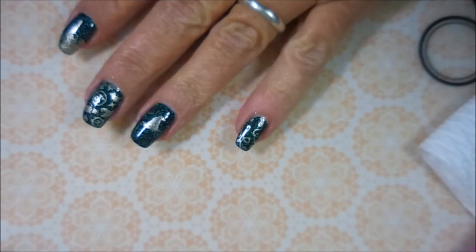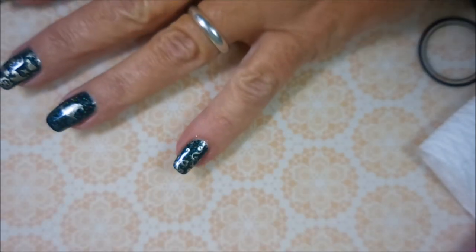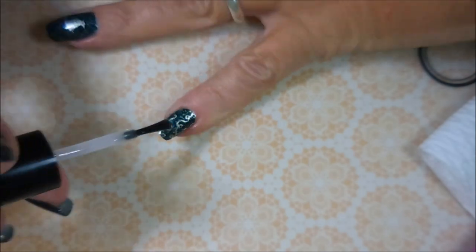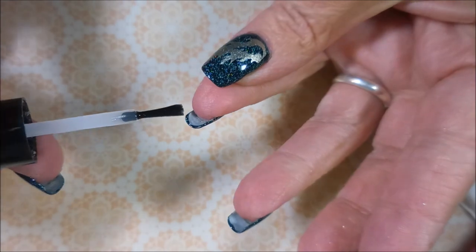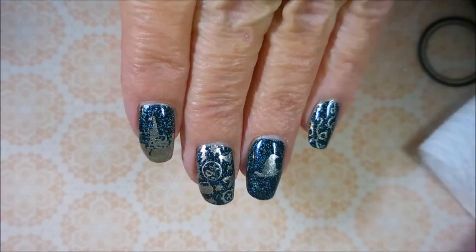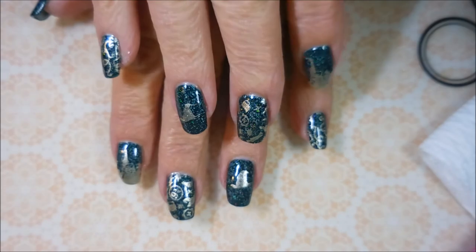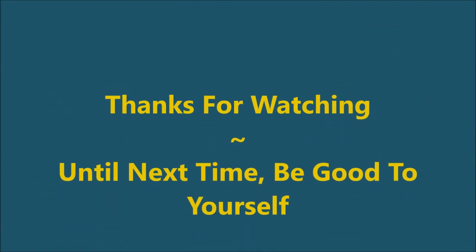Just a beautiful, beautiful mani. I'm in love with it. I hope you love it too. You're going to have to leave me a comment down below and let me know what you think about it. And if you like this one, leave me a thumbs up and all that good jazz. Here is my swatch photo. I hope you enjoyed this one. I want to thank you for watching, and until next time, be good to yourself. Talk to you soon. Bye.